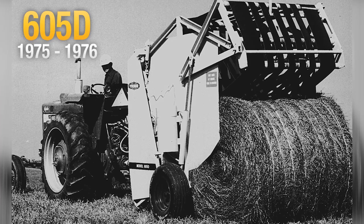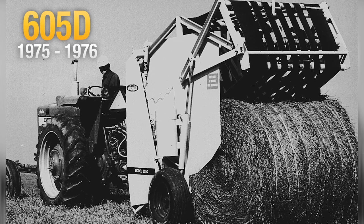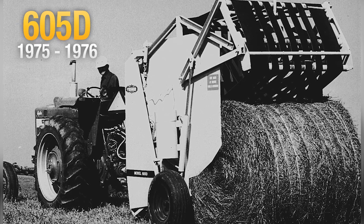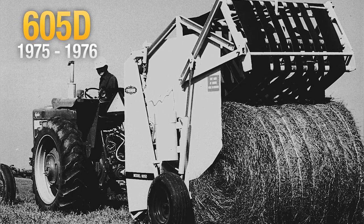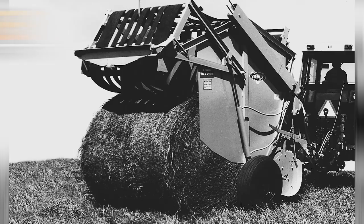The 605D baler was considered the first economy large round hay baler on the market. The baler would operate with a 45 to 70 horsepower tractor and make bales that weighed between 1,000 and 1,300 pounds.